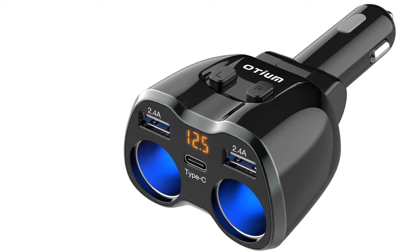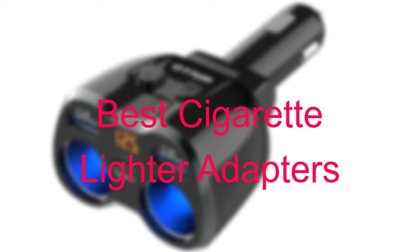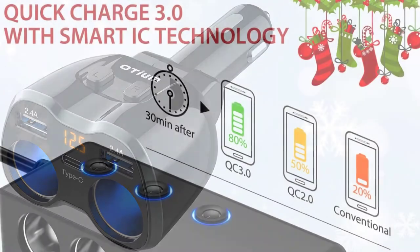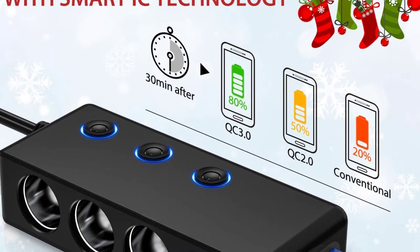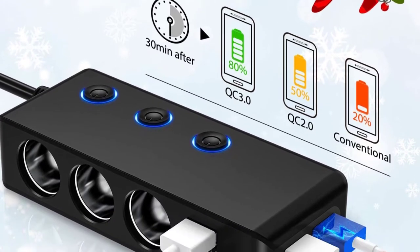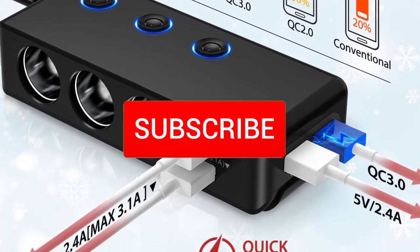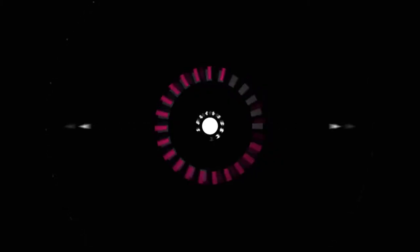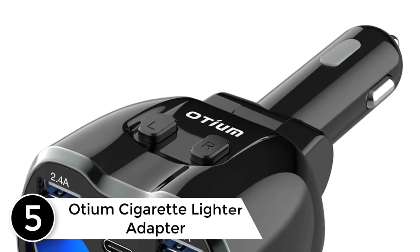Hello everyone, welcome to our new video. Today we'll take a look at the five best cigarette lighter adapters available on the market. I tried to make the list based on their popularity, quality, price, durability, user opinions, and more. If you need more information about these products, please check the link in the description section below, and make sure you subscribe for more videos. Let's get started.